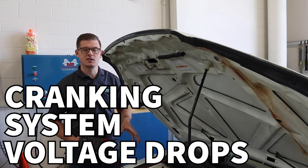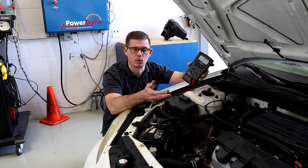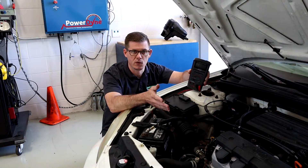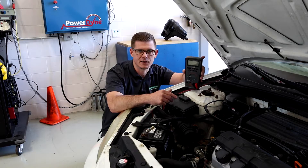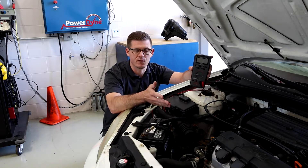In this video we're talking about the cranking system and how to perform a voltage drop test on the whole system. My starter motor is just a 12 volt component but it demands an incredibly high amount of amperage. It is the single highest amperage consuming device throughout the vehicle.